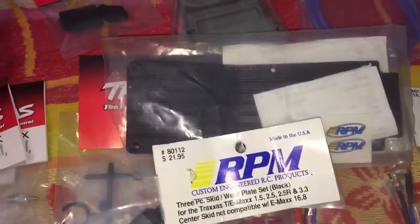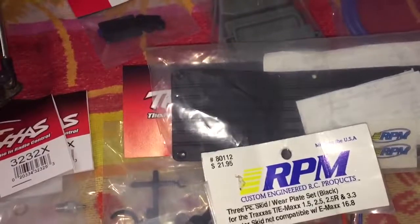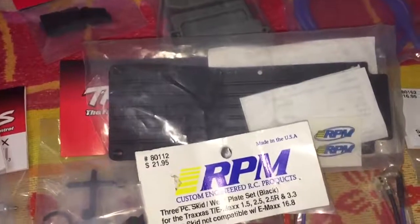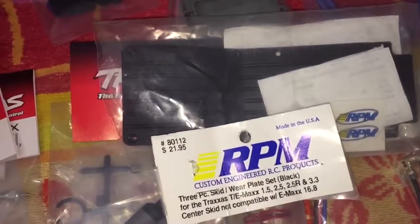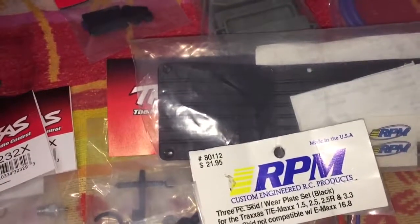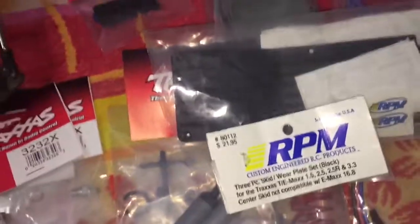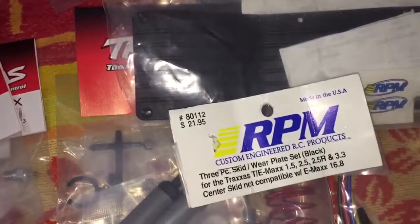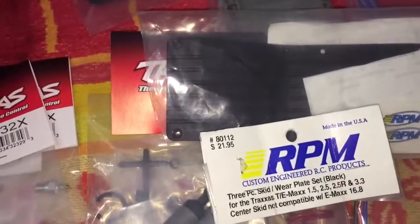After speaking with them, they will accept an exchange. The only thing is the packaging has to be in resellable condition, which for the most part it is. I'm just concerned about the two small screw packages — I cut them with an exacto knife and I'm not sure how much material I left on the package. Either way, that's the update on the RPM issue. He said he would order the correct part number from RPM — the one that would fit. I gave him the part number, and he said he would order it for me, so hopefully I can go pick that up soon.